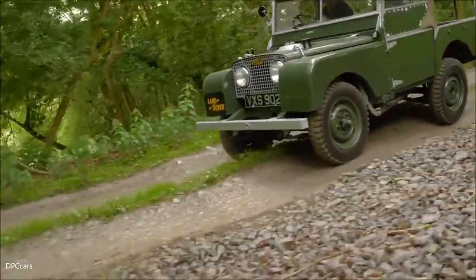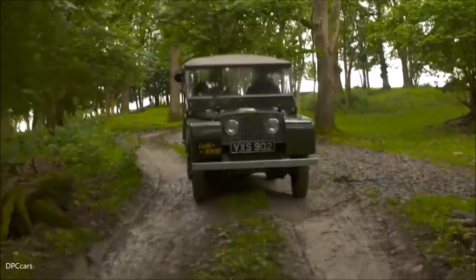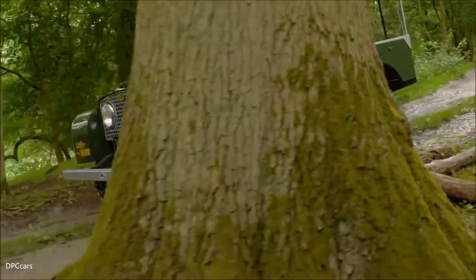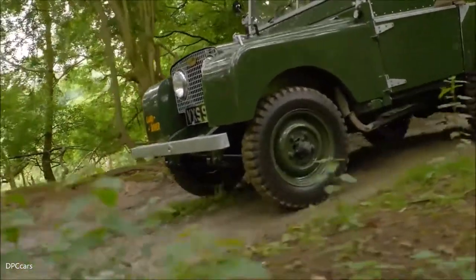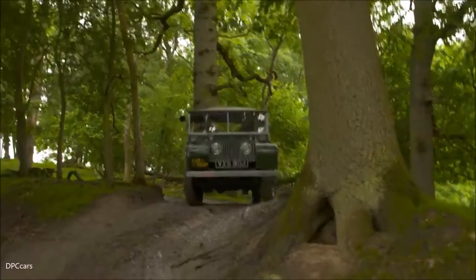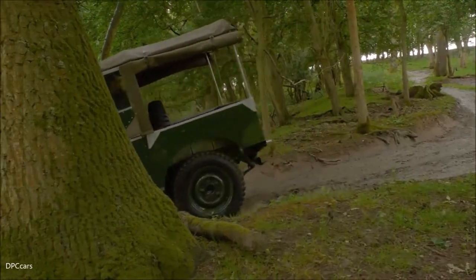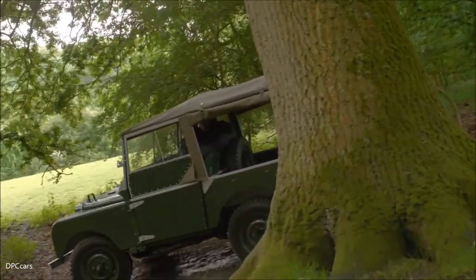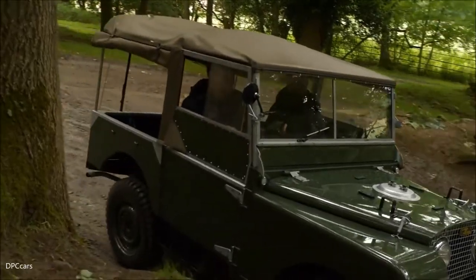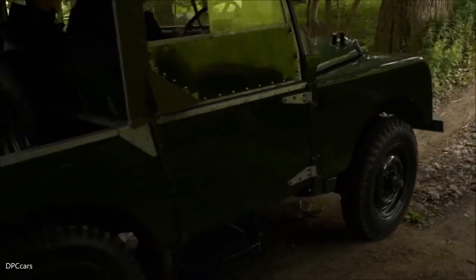Huey is Land Rover number one, or pre-production number one. Before Huey there were a couple of centre-steer mule prototype-style vehicles — those were needed to get the concept right. Having the vehicle correctly set up, as you would a Discovery, an Evoque, or a Sport, gives the customer and driver the confidence to operate the vehicle where you may not normally take an everyday car.